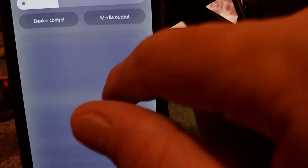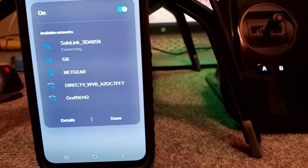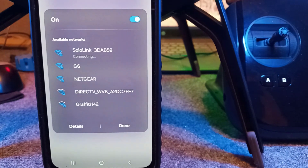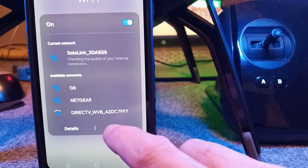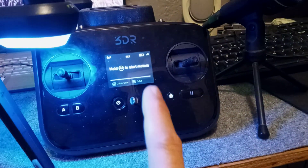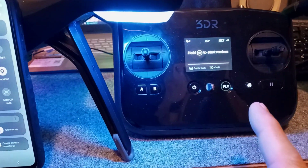Now we have to connect to the drone and the controller. Change your Wi-Fi and connect to the 3DR Solo network — wait for it to connect. Remember, it doesn't have internet; it's just a Wi-Fi hotspot connection. Your controller is like a hotspot and your drone is like a laptop that connects to it. If you update your controller first and not the drone, you'll leave the drone behind. Always update your drone before your controller.